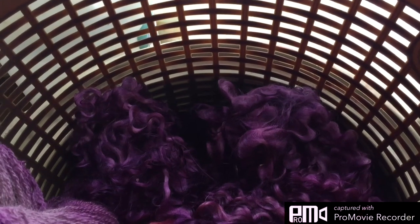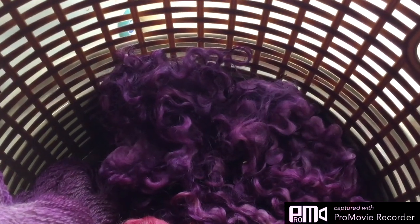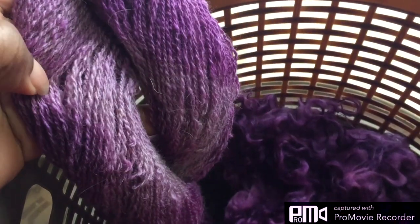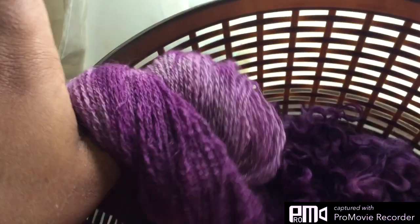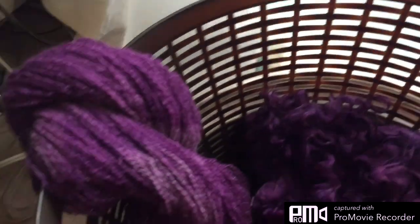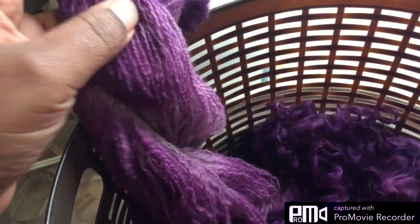Just for a little extra, because the dye totally exhausted in this one, I threw in an Angora Cormo blend — I think it was — that a friend gave to me, since she knows how much I love Angora. I don't know what I'm going to do with it yet, but I spun it up and here it is. That's going to be absolutely beautiful.